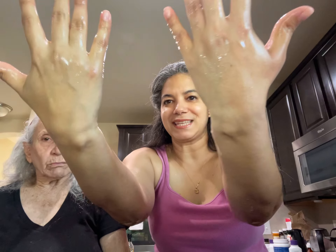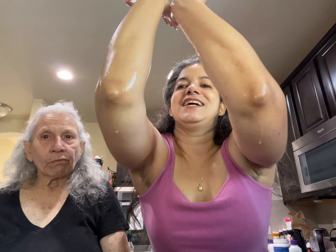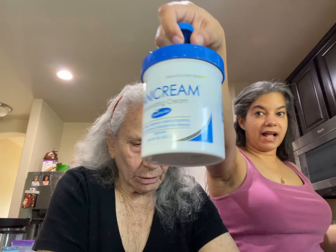Look how bright my skin is — seriously, look at my elbow now. All you have to do is dry your skin.